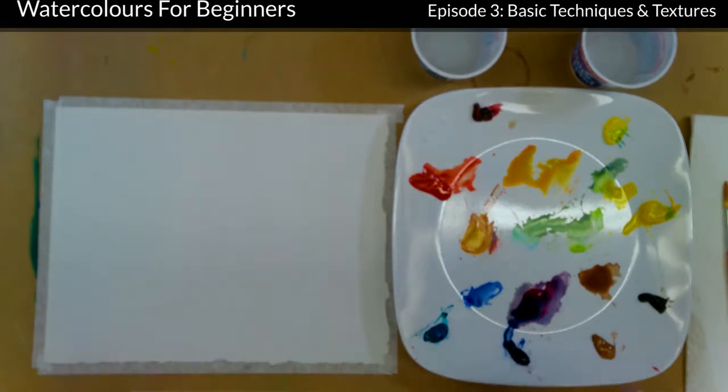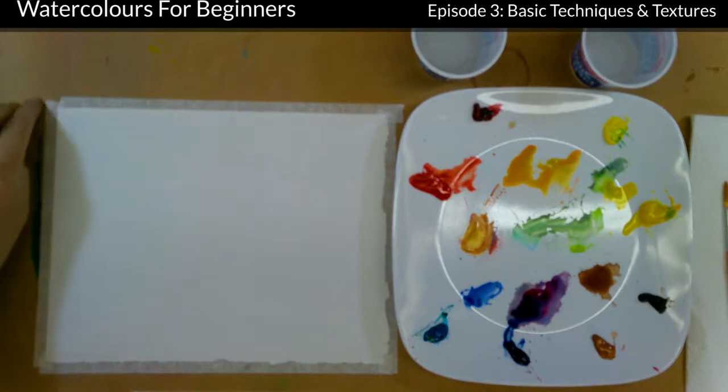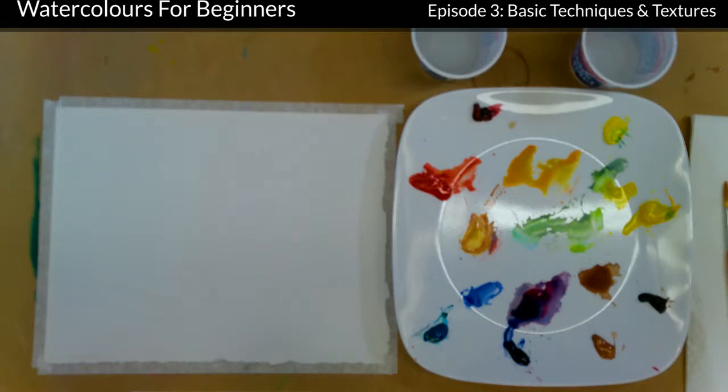You can see my palette here and I have left it as it was from the last segment. All of these colours — and even if you mix them all together and get a grey tone — they're invaluable. Unless your palette is really, really dirty, just clean an area out, but still keep what's there because you're going to use it and it is valuable.